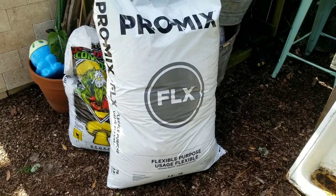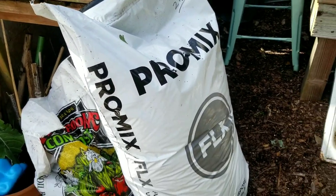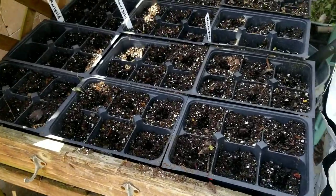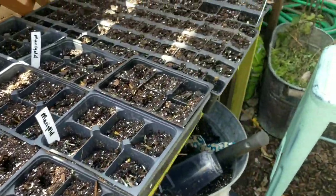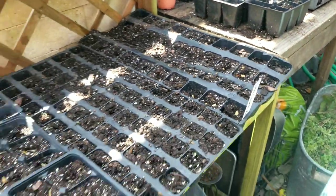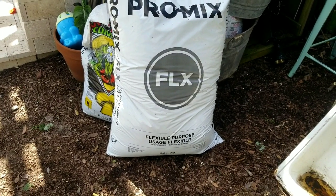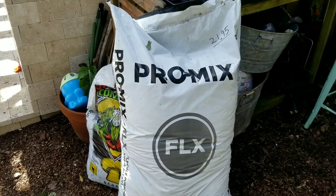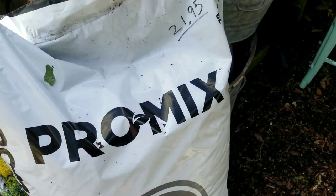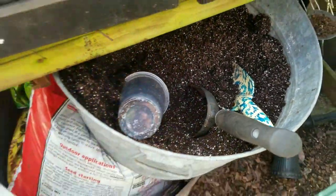My other tip is to use a special seed starting mix. You can start seeds in regular garden soil, but you won't be as successful or get as nice a root system as you would with something like a Pro Mix or a seed starting mix. I typically use an organic seed starting mix — I couldn't find it at my stores recently, but this one I've used before works great. It comes in a big bag, and I've mixed it with some garden soil to make it go a little bit further.